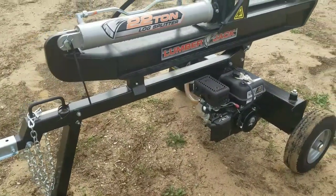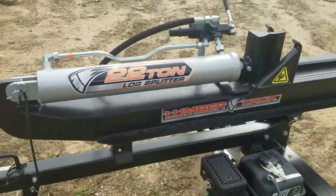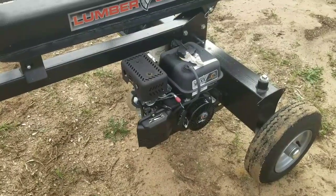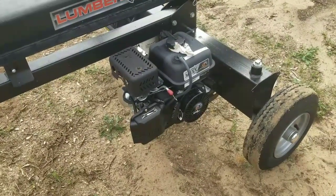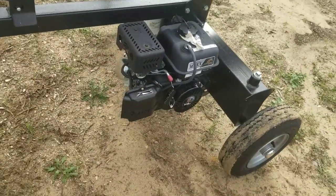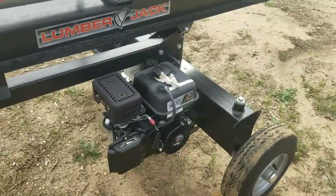This would be the very first start of my Lumberjack 22-ton log splitter. It was $800, 208cc or about 5.5 to 6 horsepower. It probably looks like a typical Chinese clone engine — no particular name right on it.